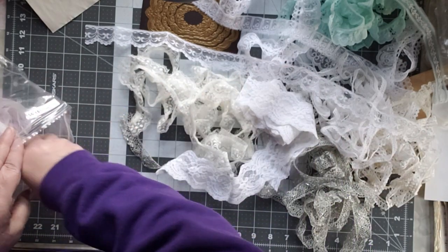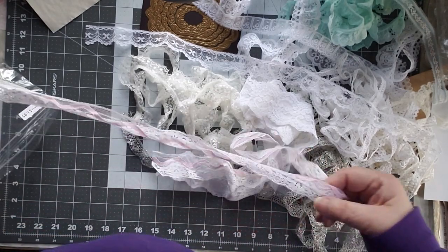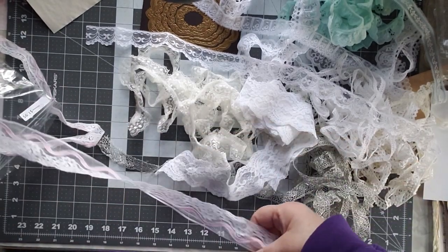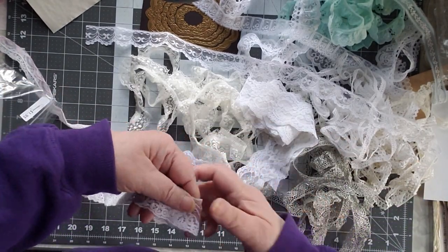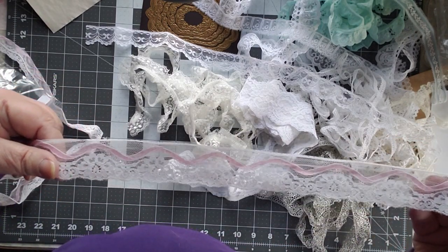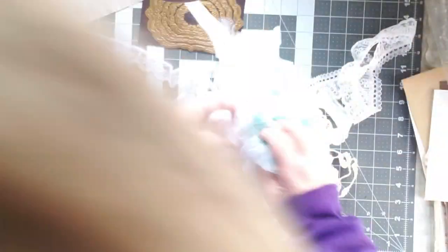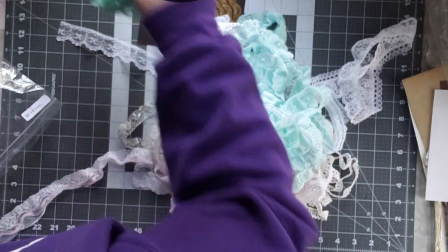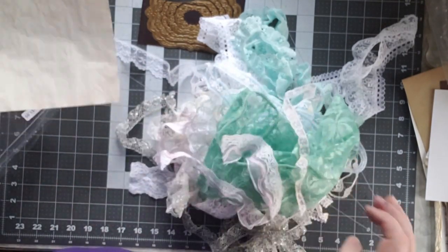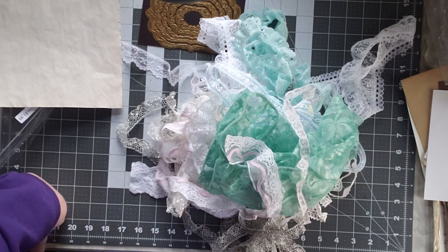Let me see if I can figure out how this goes. Okay, here's the end — let me find the end of it and then we can see what it looks like. Isn't that beautiful. So all of this lace — two dollars. This is an absolutely wonderful store.